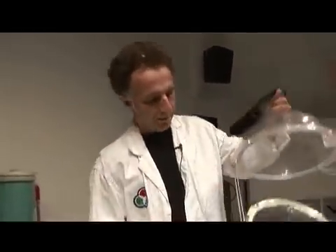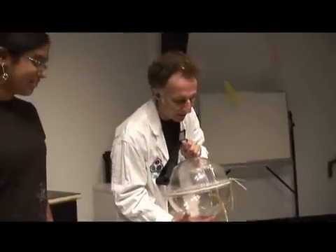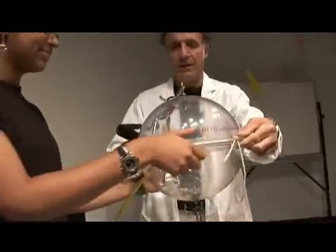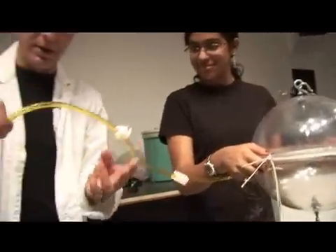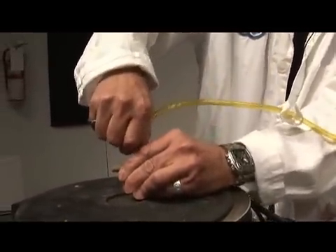So I need a volunteer to come out. I'll take this young lady over here, and what I'm going to ask you to do is we're going to put these two hemispheres together — two half-spheres are hemispheres — like that. I'm going to ask you just to hold the sides like this. Now what we're going to do is we're going to evacuate the air through this tube here, and I'm just going to connect it to the vacuum pump here, so we're going to take out all the air.